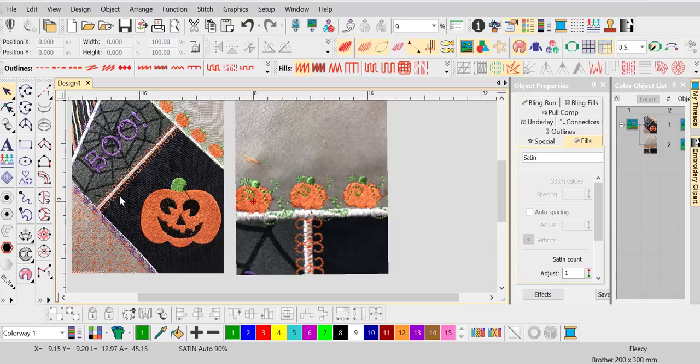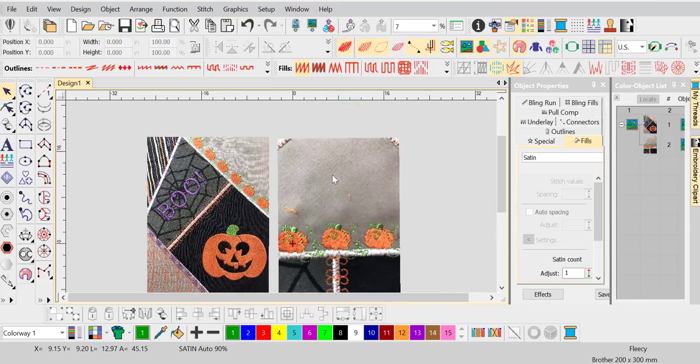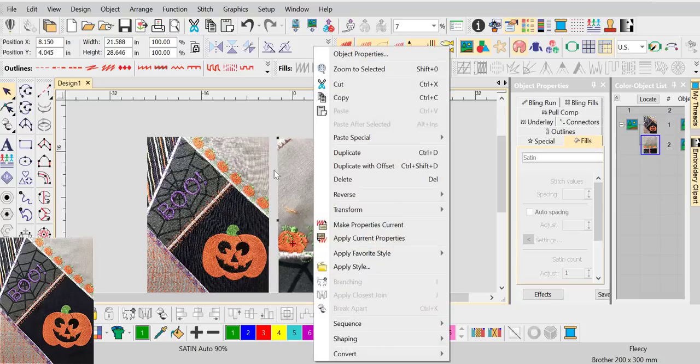We stuck to the same routine and divided it up differently. We have some really similar colors, and I actually used the same fabric, so it works really well. This one is a little more complicated than the one we did before. Through the magic of editing, I'm going to put this block on screen so you guys can see it and we can refer to it.